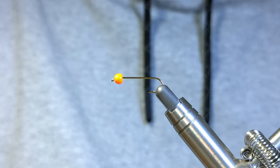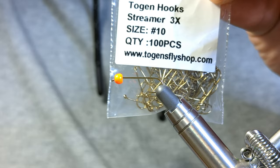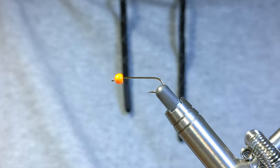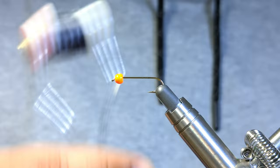Hey everyone, welcome back. Today we're going to be tying John Barr's Jumbo John — absolute killer on the water, one of my favorite patterns to fish and to tie. They're just lots of fun to tie. I'll be putting the full recipe in the description below, so be sure to check that out. I also want to hear from you guys — what are some of your color combo favorites for the Jumbo John or the Copper John?